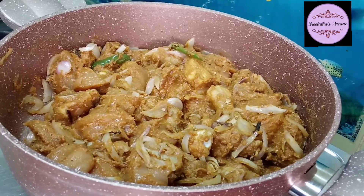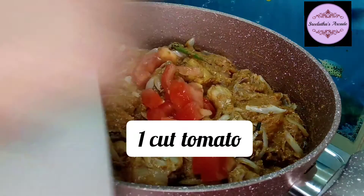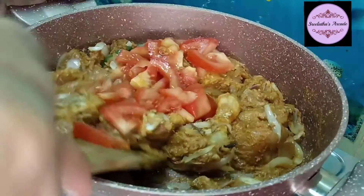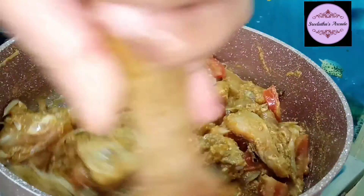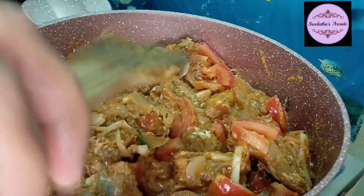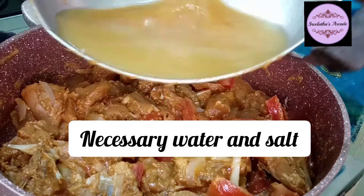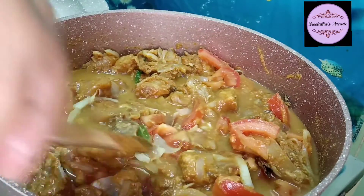I will cook it for 2 minutes. I will add 1 tomato. Let's add water to the masala.